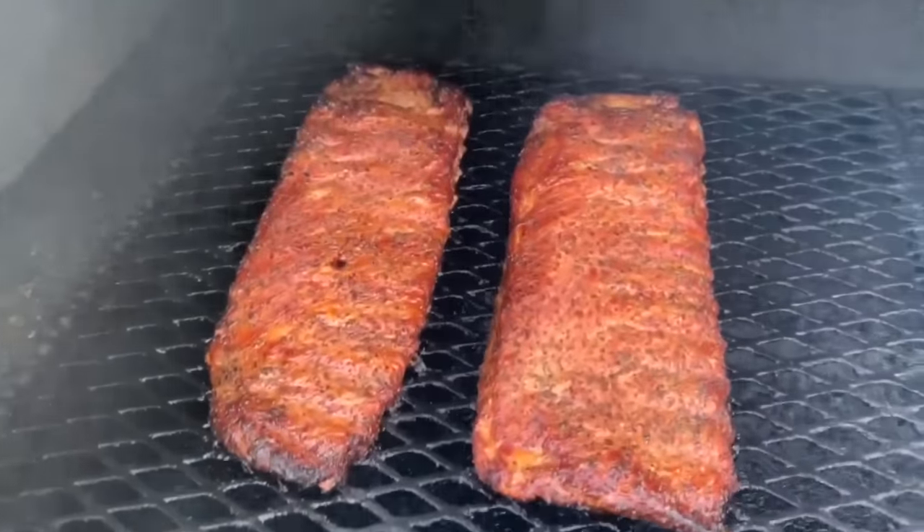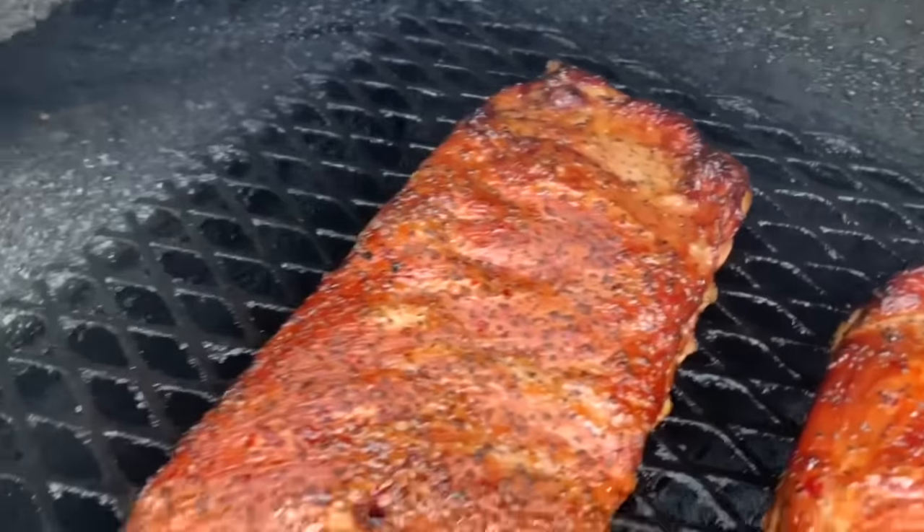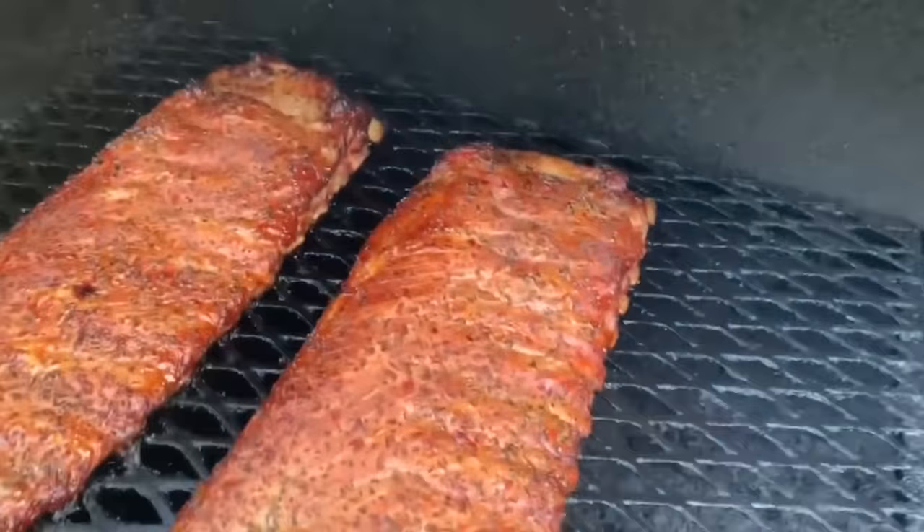Here we are after three hours — these ribs are looking good, nice reddish brown mahogany color. That salt and pepper looks good on there. Let's go ahead and take them off and wrap them.